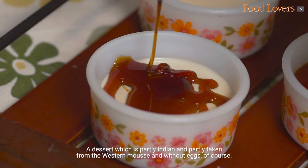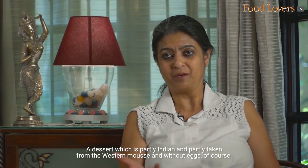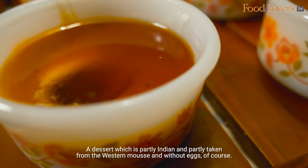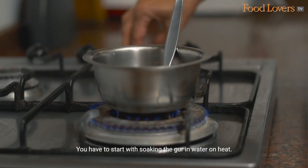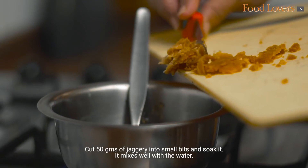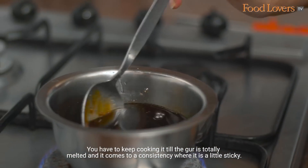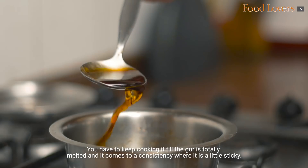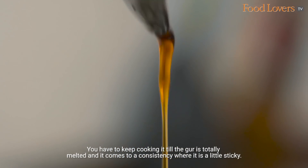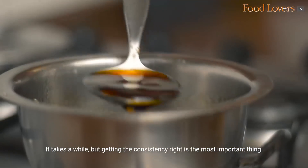A dessert which is partly Indian and partly taken from Western influences — and without eggs of course. You have to start by soaking the gur: cut it into small bits and soak it. It mixes well with the water. You have to keep cooking it till the gur is totally melted and it comes to a consistency where it's a little sticky. Getting the consistency right is the most important thing.